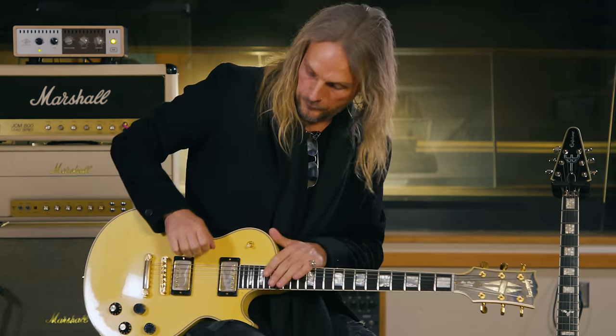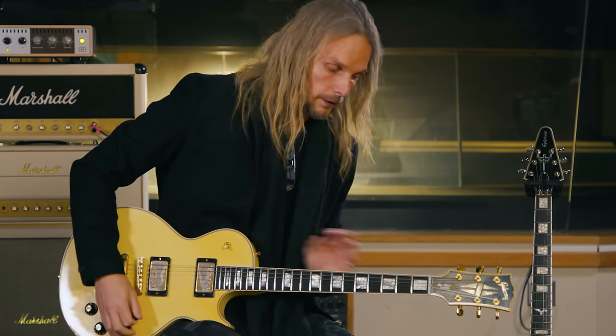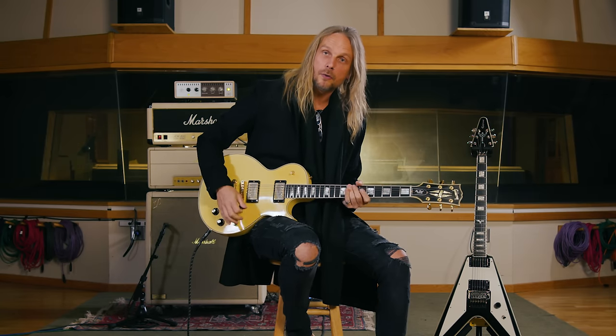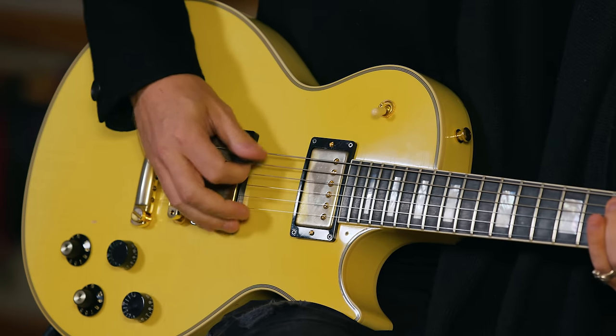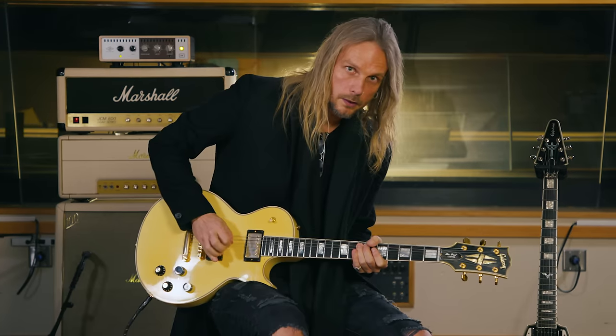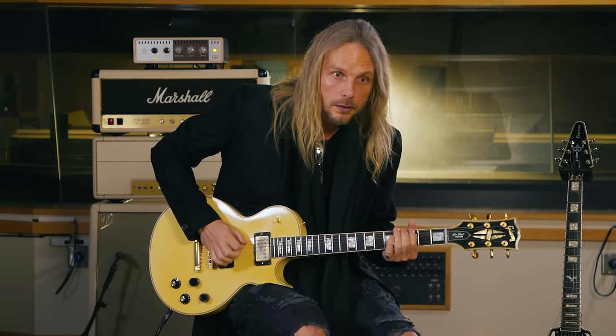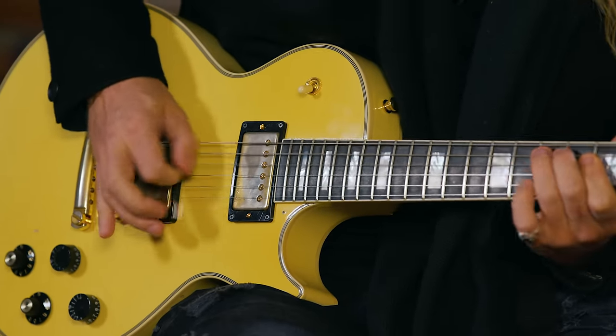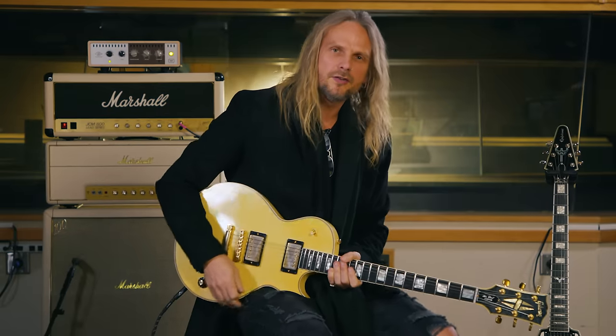The cool thing about this is if you listen carefully to the record, it's almost like a pinch harmonic. If you hit a string with your thumb after the pick hits it, you get this kind of effect. It's not that extreme, but it's the same effect. When I heard it as a boy, it sounded evil.